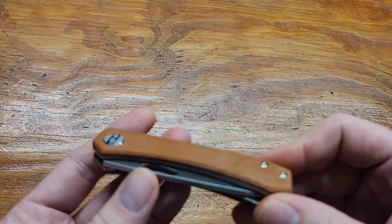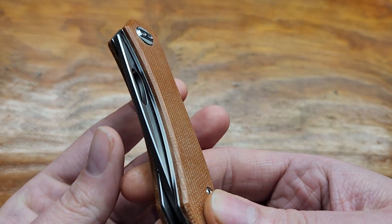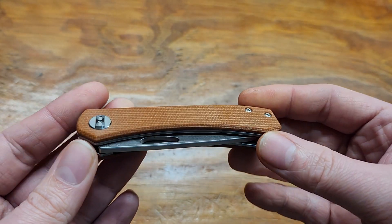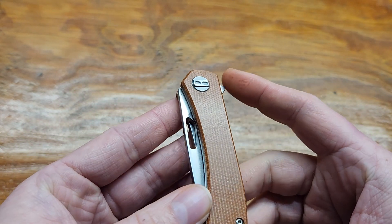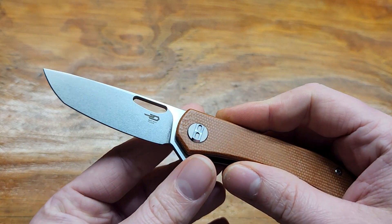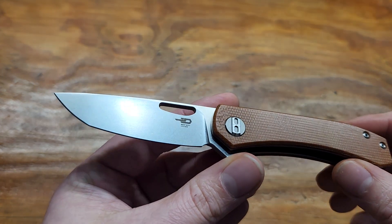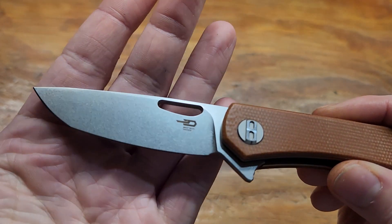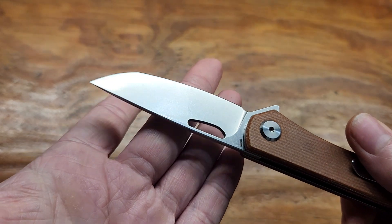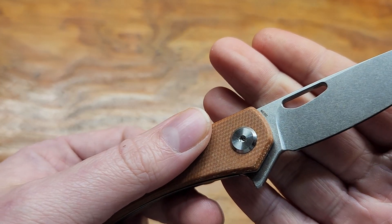We got the Bestech Bandit in brown micarta. It's a smaller knife with a flipper tab. We got a Japanese tanto, stonewashed blade, and N690 steel.